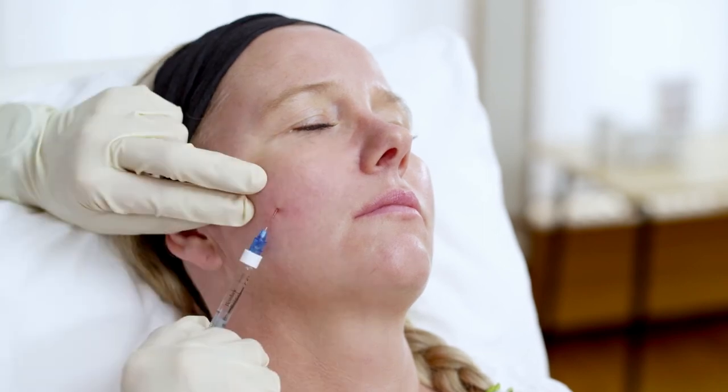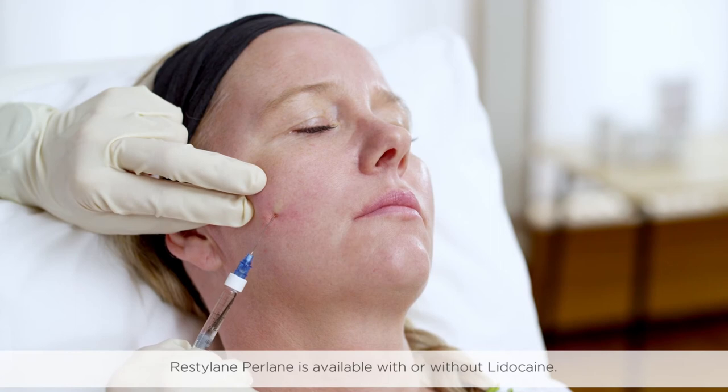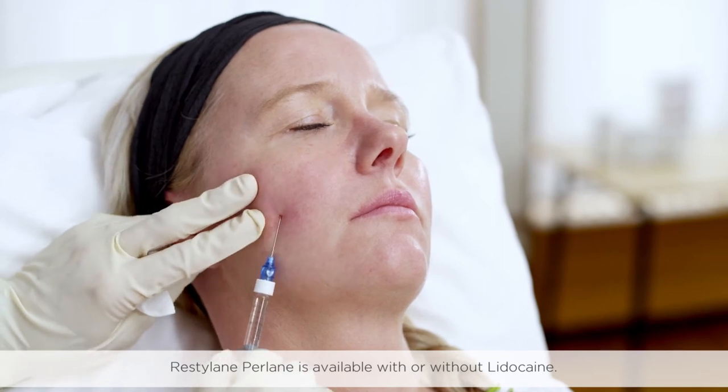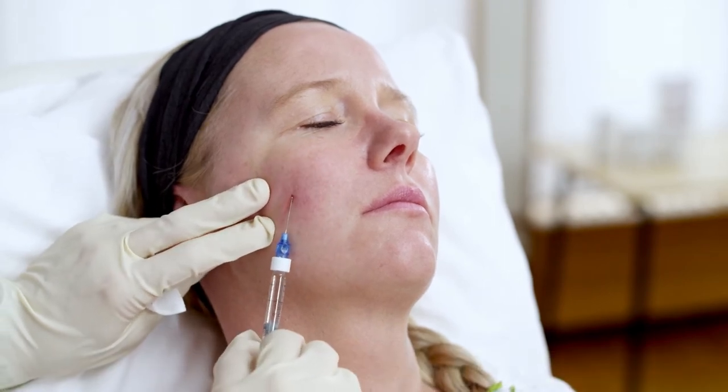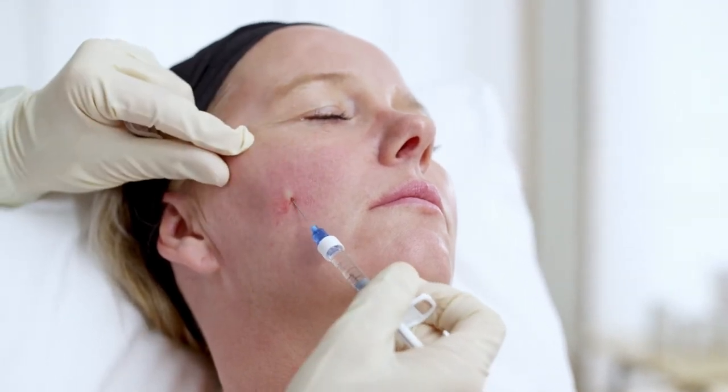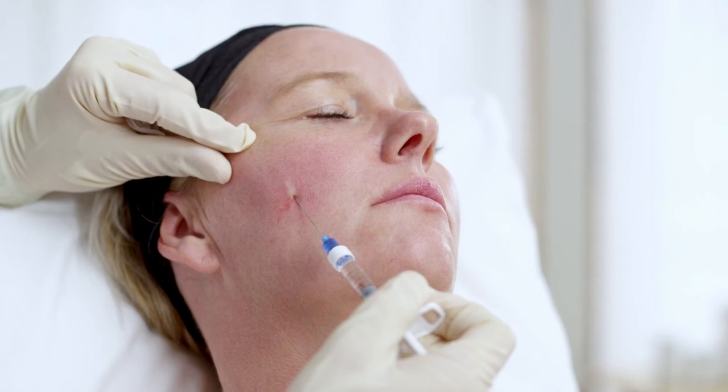Pierce the skin with a needle and then insert the cannula, working it under the dermis. As you inject, draw the cannula out. When you are close to the insertion point, change the angle slightly and insert it back under the skin. Repeat the procedure as required. With the reduced number of injection points, the treatment can be more comfortable for your patient.